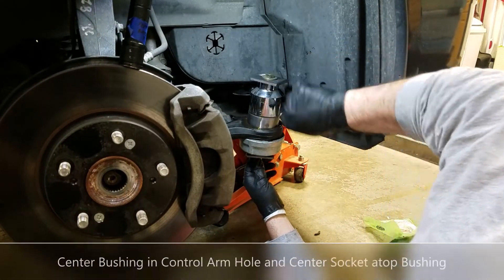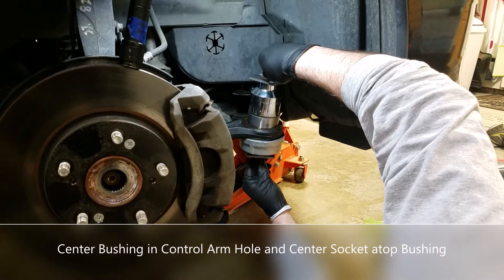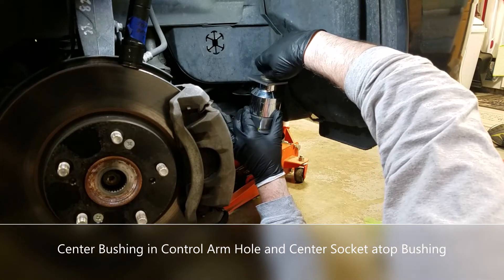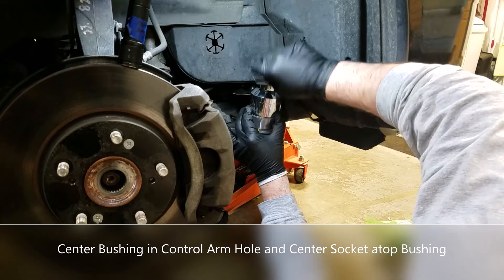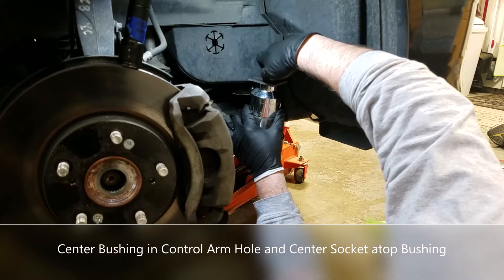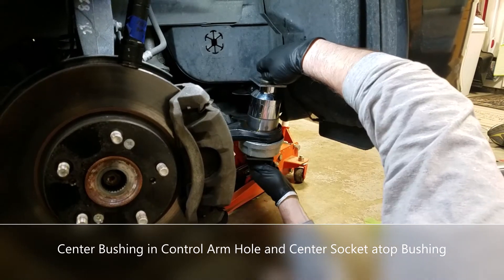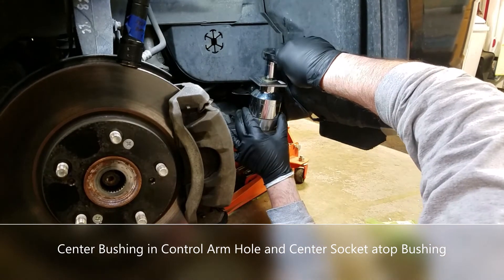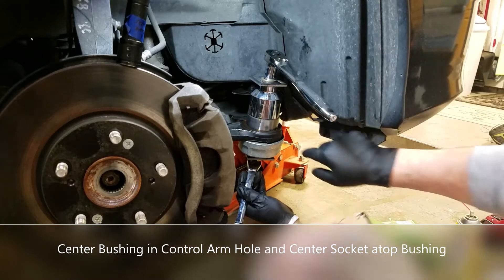Now this is critically important: you have to make sure that this is seated exactly in the center of the opening. Because if you try to press this in without it being centered, you will deform the bushing and won't be able to complete the job. Same deal here — get that socket square, evenly on the bushing, so that it presses into the opening.